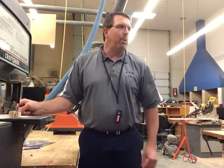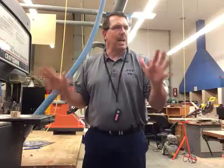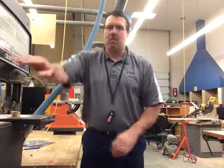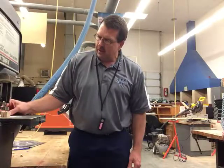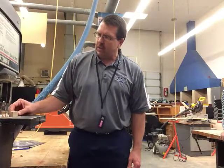Did you notice where I put my hands? On both sides of the blade — I did not line them up with the blade. Always put your hands on the side of the blade.